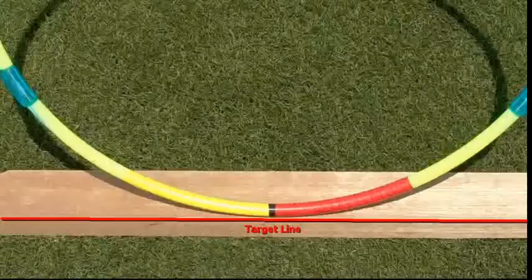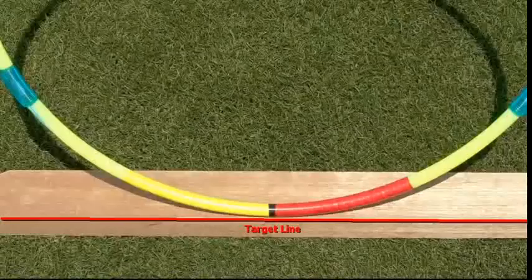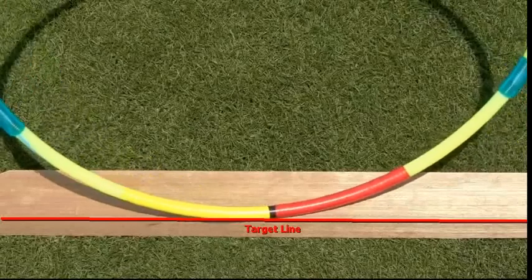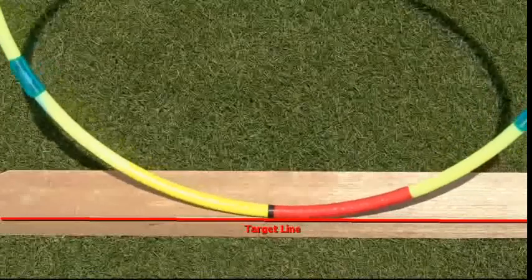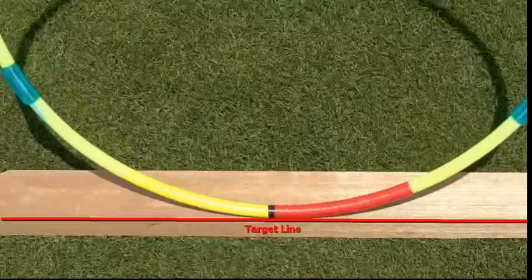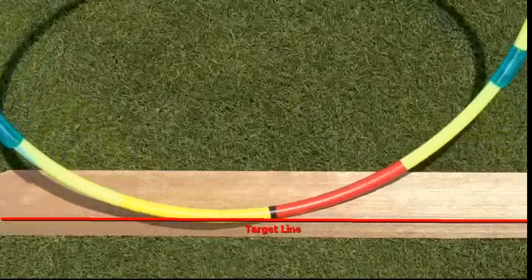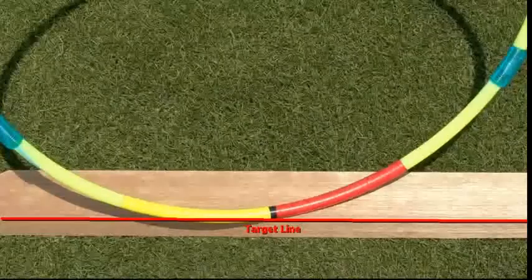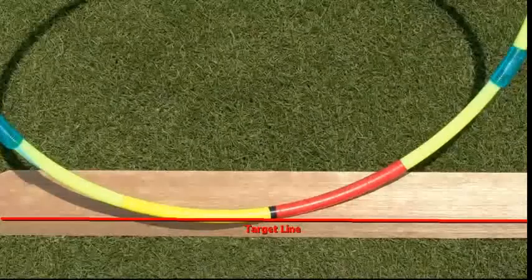First, swing direction, which is illustrated by the hula hoop here in the video, relative to the target line. You'll notice you can swing what feels like from out to in or in to out — and that is your swing direction. Secondly, and more importantly in my opinion, we've got club path.